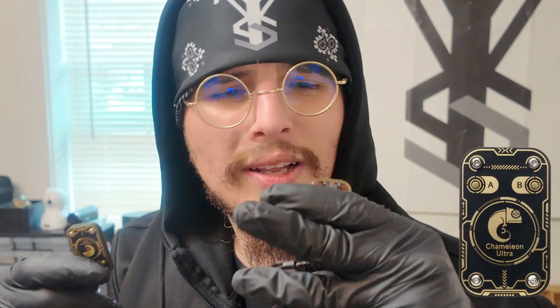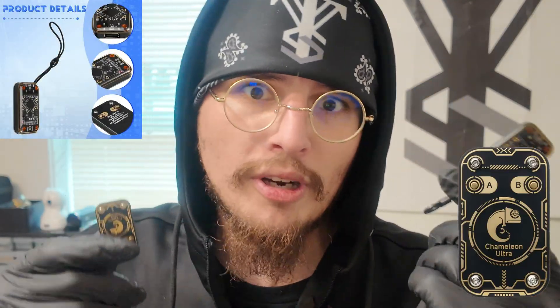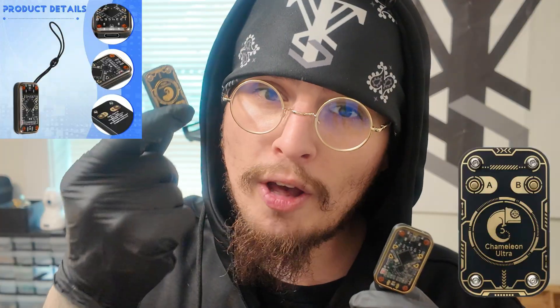Hello and welcome back to the channel. Today we'll be going over the Chameleon Ultra as well as the Chameleon Ultra clone, which you can find for around $17 on AliExpress. This is an authentic Chameleon Ultra — they run sometimes over $150 and they're by Proxgrind. These clones, I don't know who they're by, but they look exactly alike, and it's actually quite scary.